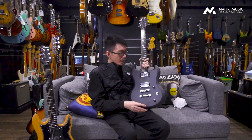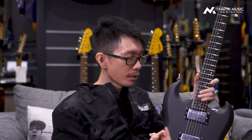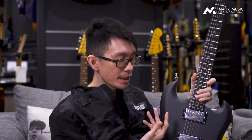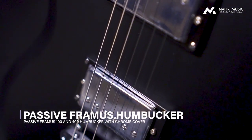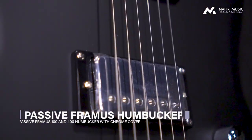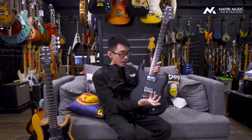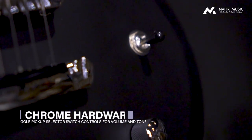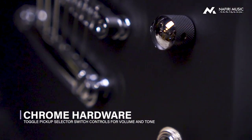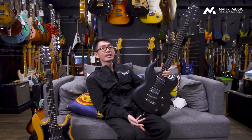Untuk hal lainnya, kalau kita bicara pickup, gitar ini menggunakan pickup humbucker-humbucker, custom dari Framus sendiri, dan ditutup dengan chrome cover. Kalau kita bicara dari switch-nya, seperti biasa ada volume port, ada tone port, dua-duanya master. Terus ada 3-way switch. Ini bisa dibilang tipe el clasico banget kalau kita bicara dari model SG pada umumnya.